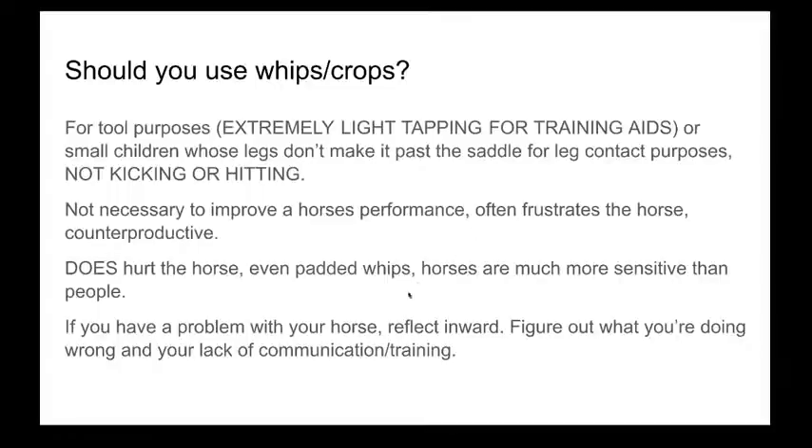Whips are not necessary — they don't improve a horse's performance, they're counterproductive, and they don't get the point across to a horse. If anything, it just upsets them and they shut down and don't want to work with you anymore. If you have a problem with your horse, reflect inward, figure out what you're doing wrong, and look at your lack of communication or training methods.